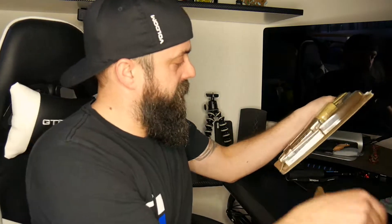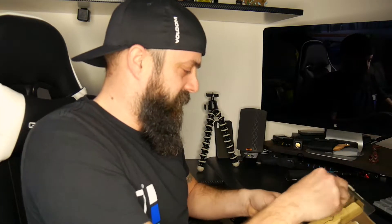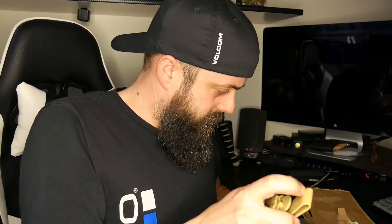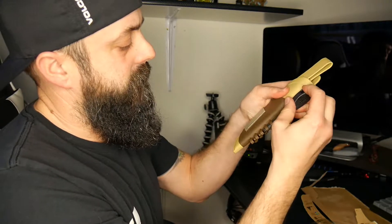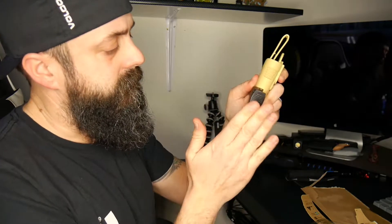Let's see how this thing opens. It's got really nice packaging — I almost don't want to tear it up, but I'm going to. You've got your pretty substantial-sized ferrocerium rod with a nice little hole right there, and that's going to go right here on the sheath, just like that. Keeps it nice and tidy.